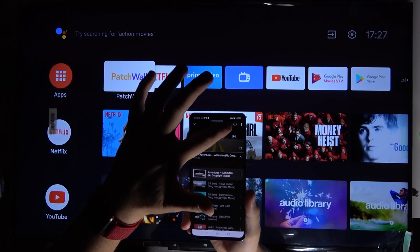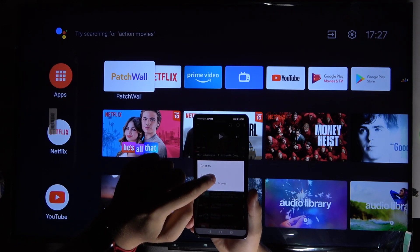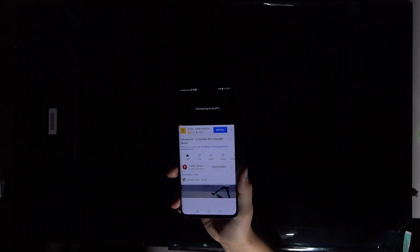Right now we have to tap on the Chromecast icon, and then select your TV from the list. As you can see, the cast is on the way.